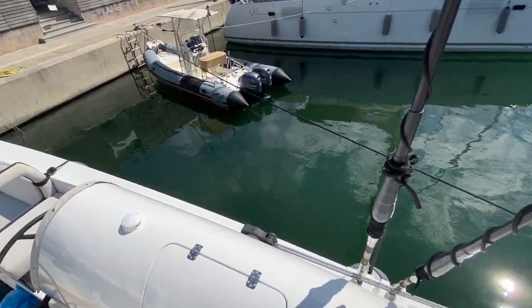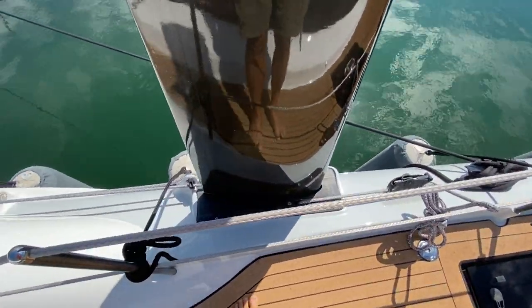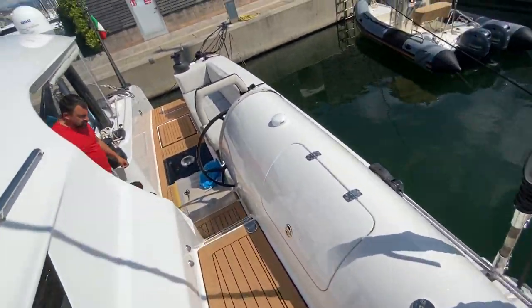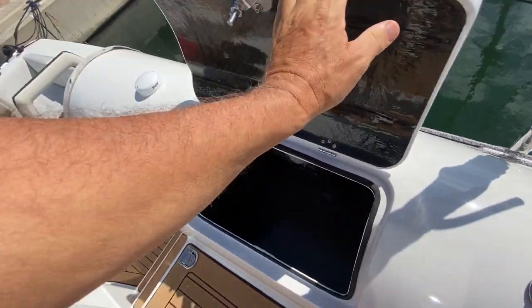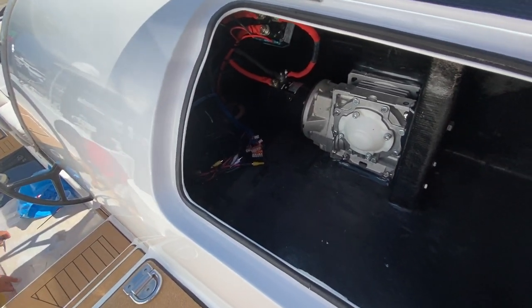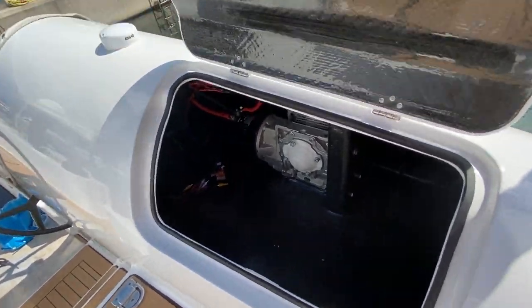It's a really nice dinghy-like place to sail from. Carbon fiber dagger boards — they have a system inside this locker here for raising and lowering. There's a line driver winch with an electric motor attached, and basically the dagger boards just go up and down with the flick of a switch.